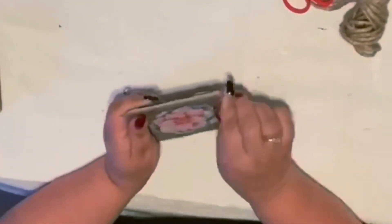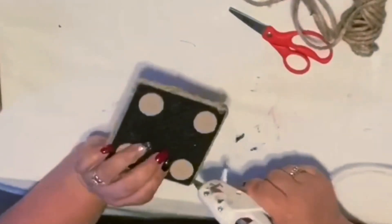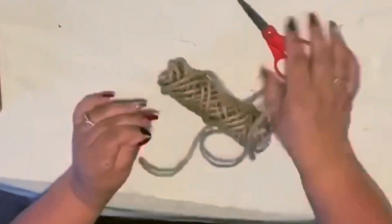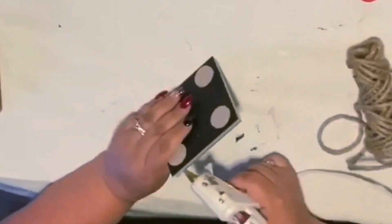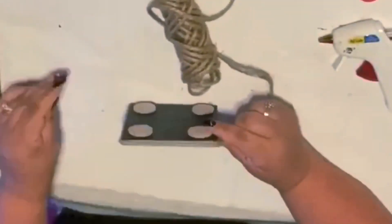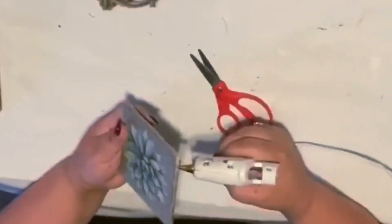I usually just get the side of my glue gun, put some glue on there, and then tighten it up so it dries tight. I just get the tip of the glue gun, put an extra amount of glue, and then press it down so it stays really nice and tight at that corner. Then you just do the same thing to every single one of them.